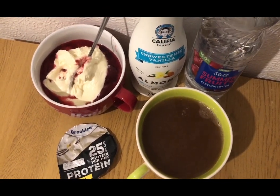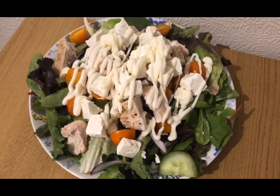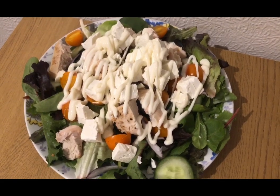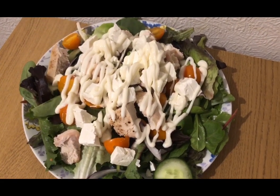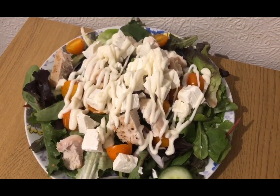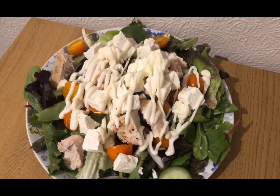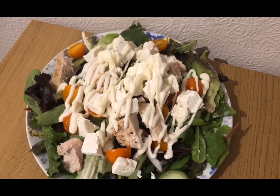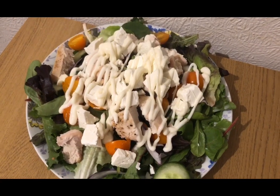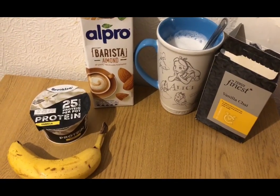This is my lunch for nine smart points. I've got a salad for zero points, a chicken breast weighed raw at 209 grams which is two smart points, half a pack of Morrison's 40% less fat salad cheese at about 96 grams which is six smart points, and 58 grams of Lidl's lighter than light mayonnaise for one smart point. That's my lunch for nine smart points.